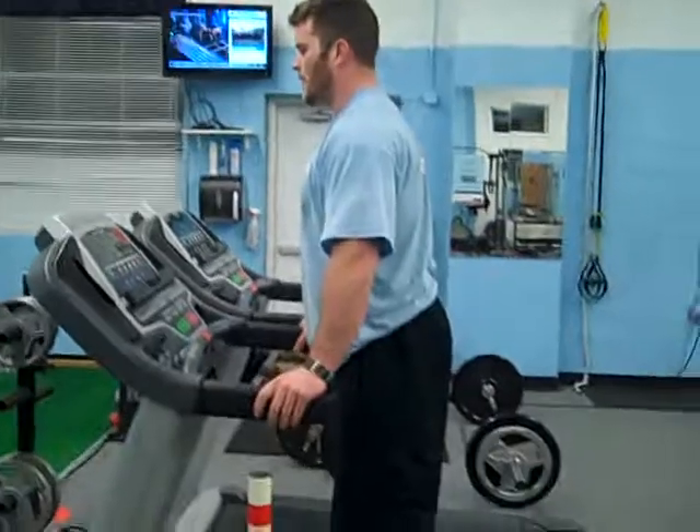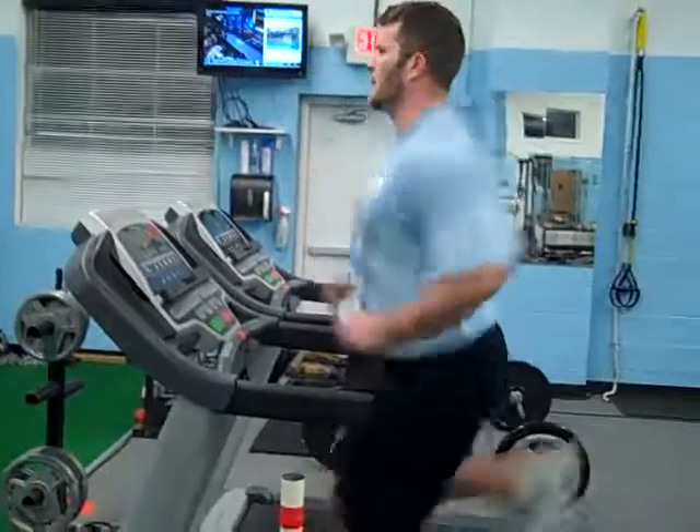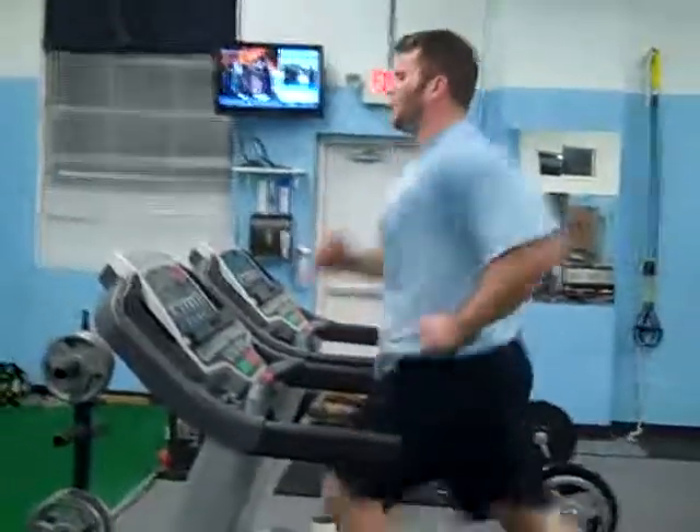Tommy's only doing 10 seconds here, so his intensity is very high — he's almost sprinting for 10 seconds. And then he's jumping off for 10 seconds. So play around with it.